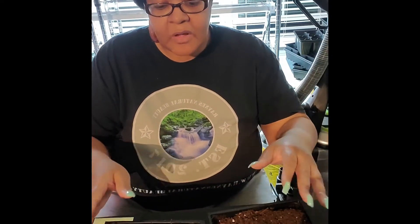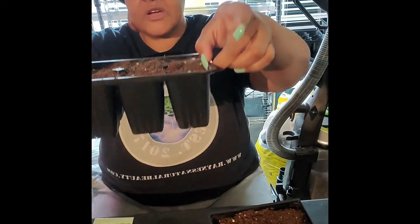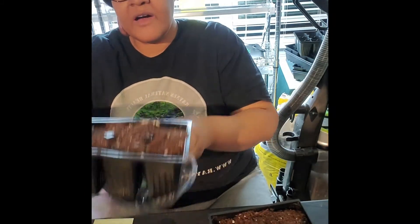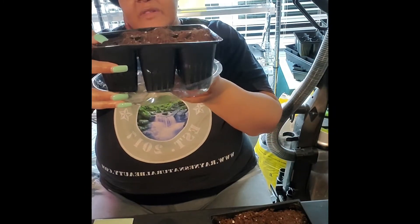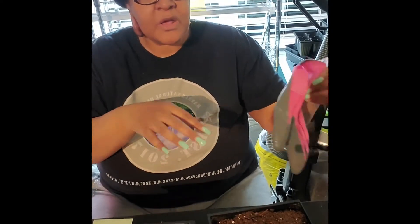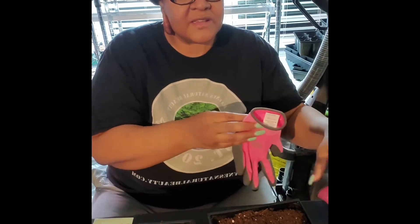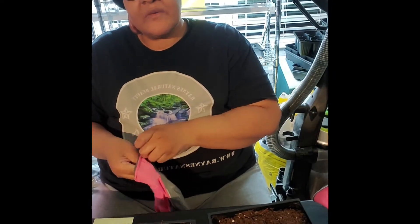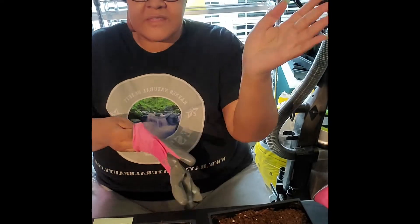What I did was I filled all my trays — I have six trays here. I filled them up with dirt and they all have holes in the bottom so I have a little tray right here. I do like to water from the bottom so that allows the trays to actually pull the moisture up instead of me pouring on top and having my seeds go all over the place.